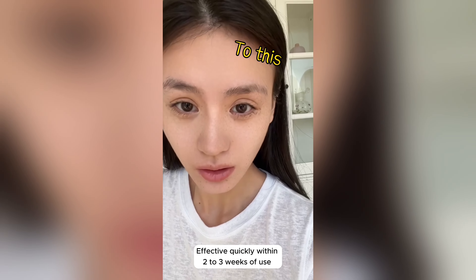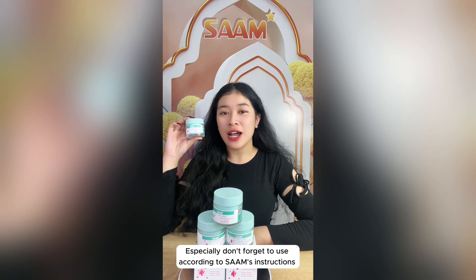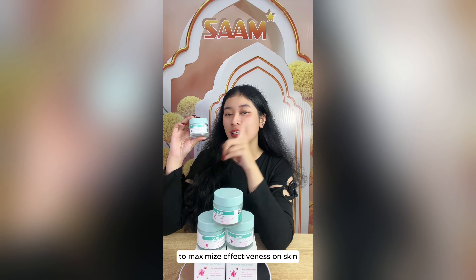Effective quickly within 2-3 weeks of use and only needs to be applied once a day in the evening. Especially, don't forget to use according to SAM's instructions to maximize effectiveness on skin.